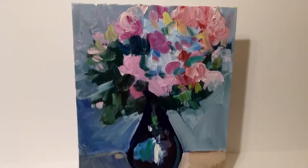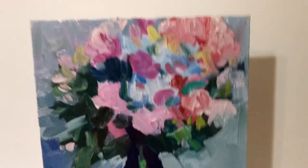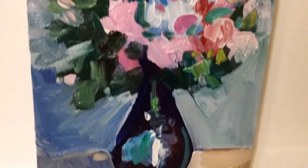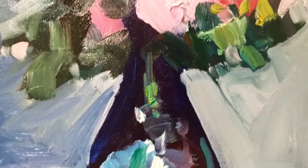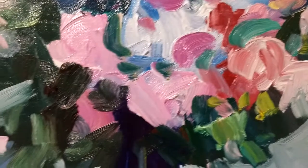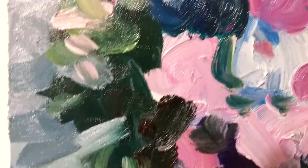Hi again, this is Jose Trujillo here from my studio. I wanted to show you this still life painting that I created. It's all on canvas and it measures 11 by 14 inches. See if you can see some of the detailed brushwork. I just finished it not long ago.